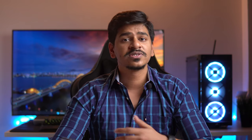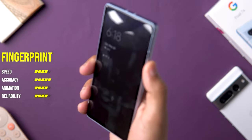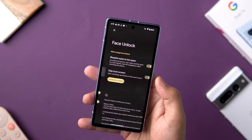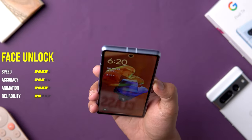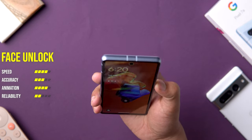Moving on to the fingerprint sensor — this is a huge upgrade compared to the Pixel 6a at launch, because the 6a had a lot of issues with its fingerprint sensor. This thing works very smoothly and is as fast and responsive as the Pixel 7 Pro I use daily. It also got facial unlock authentication just like the Pixel 7 series, although keep in mind this is 2D face unlock only — it's not very secure, so no payment or banking apps will use it for authentication. You'll have to use a fingerprint in that case.